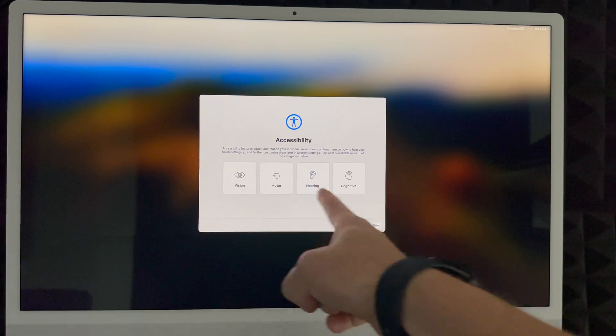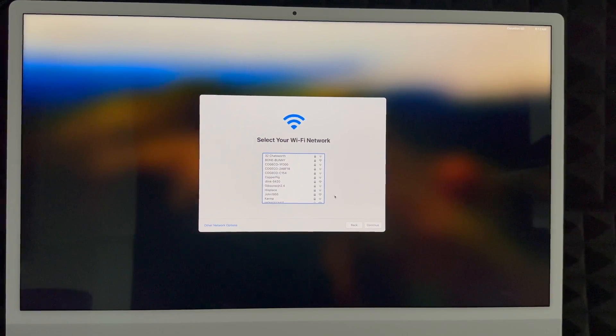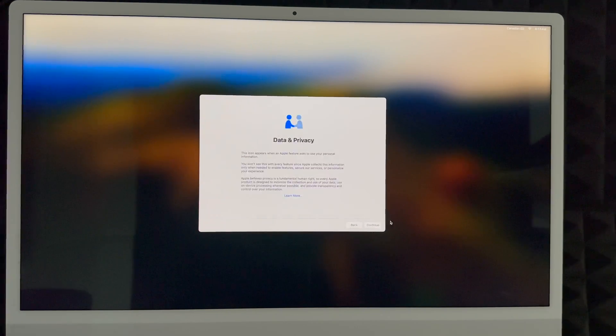For accessibility, just click 'Not Now' unless you need to set up any of those features — that's on the bottom right. Then choose your Wi-Fi network. If you don't see your network, there's an 'Other Network Options' button on the bottom left. Select your network, enter your password, and click Continue. You do need Wi-Fi for this setup — some people use a hotspot, which works too since that's Wi-Fi. The Mac will use your internet for updates throughout the process.